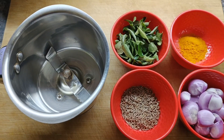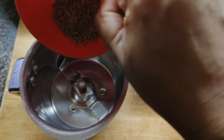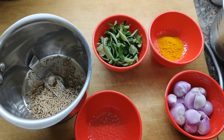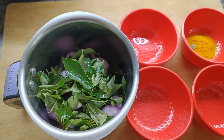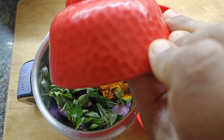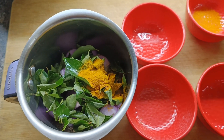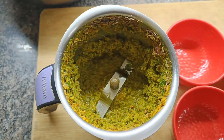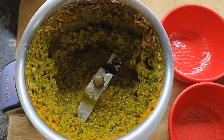The ingredients for the delicious turmeric dosa are ready. Now let's add all the ingredients into a mixer jar — the cumin seeds, the small onions, the curry leaves, and the turmeric powder — and grind it into a fine paste. Do not add water. Now let's grind it — so this is how it looks.